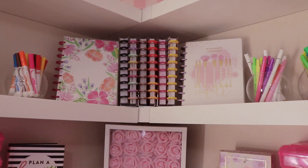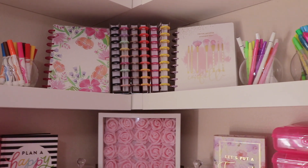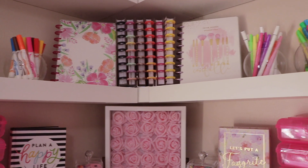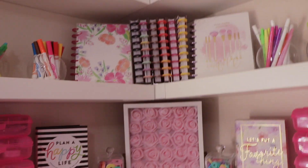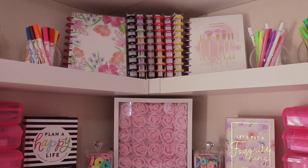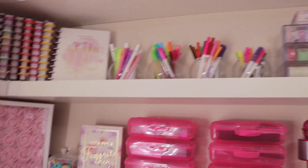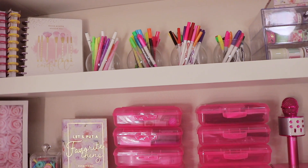These are all my planners that I've used and kept for decor. I love the Happy Planner but I do try different brands — I've tried Erin Condren and File Effects and bounce back and forth between favorites. Stay tuned because I'm going to do a plan-with-me video, and subscribe if you haven't already.